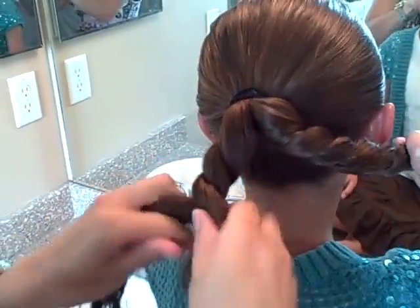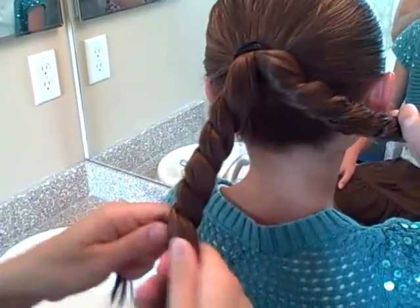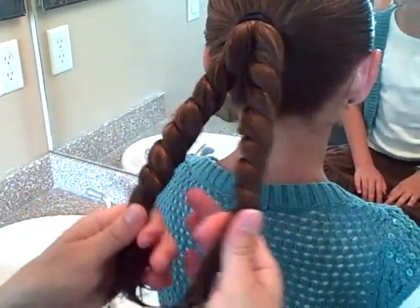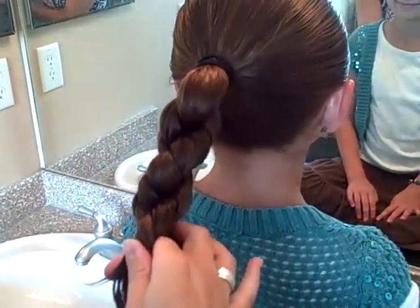Again, going in the same direction. So if you went left on this one, go left on the second one. If you went right on the first one, go right on the second one. Now you have your two pieces — they're both twisted to the right. Now you're going to twist them together, but you're going to go the opposite direction from what you were doing before.